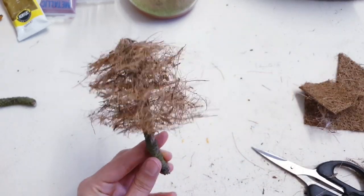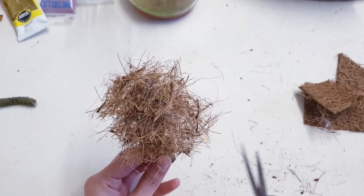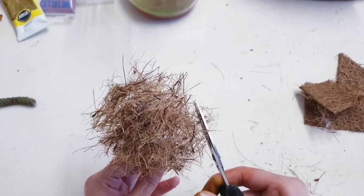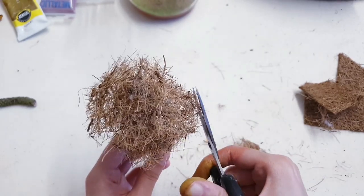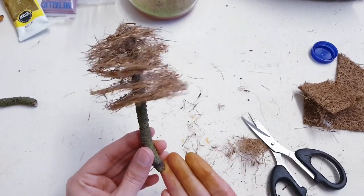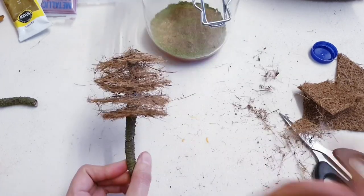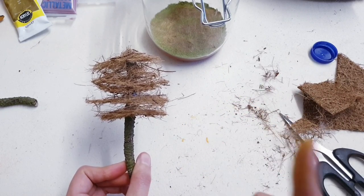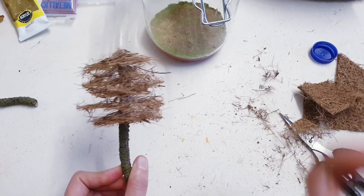You can see it really is starting to look like a tree. Now you've just got one final step — you're going to neaten all of this up, so just give it a trim. Don't worry if it's not too tidy because it is a tree after all, so the more natural the better. And there you go — isn't that amazing? You've made a miniature tree just from a twig and a coconut liner. If you have enjoyed this tip, make sure that you do share this video with others, give it a like, and make sure that you are subscribed for more content like this.